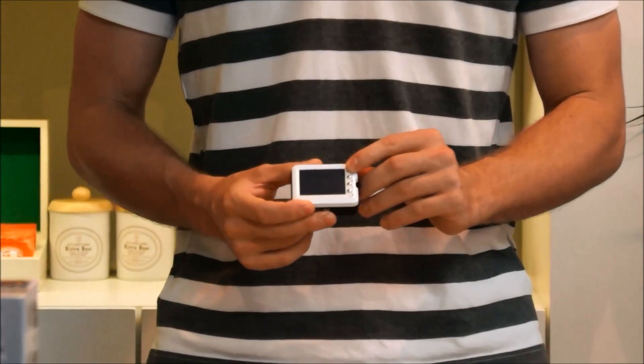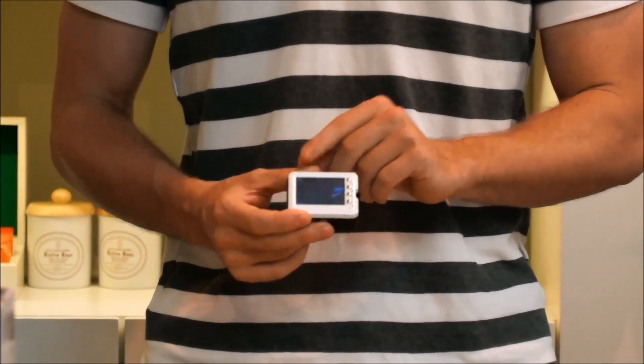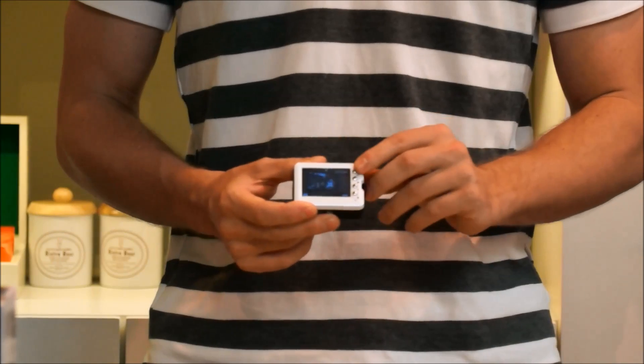Switch modes. If you push the mode button, now we're in camera mode, or in preview mode.